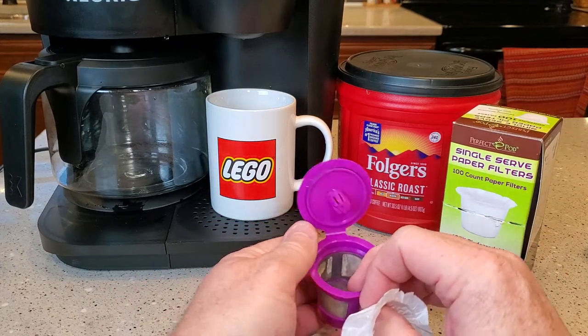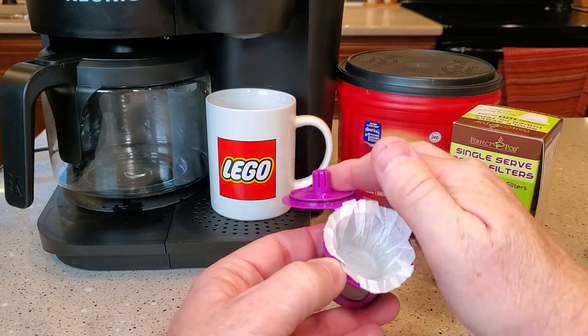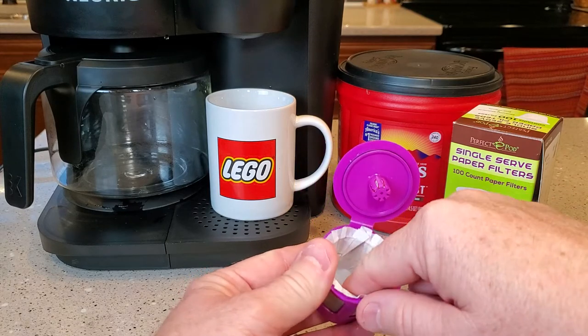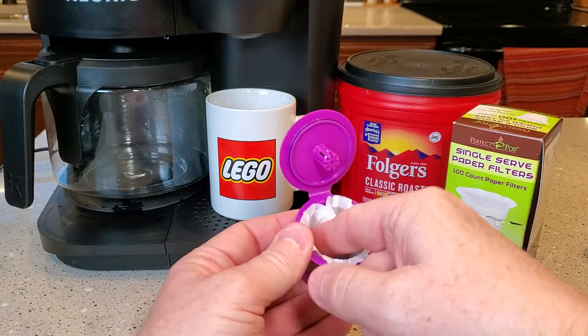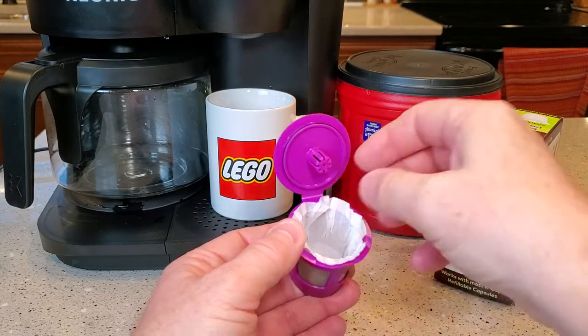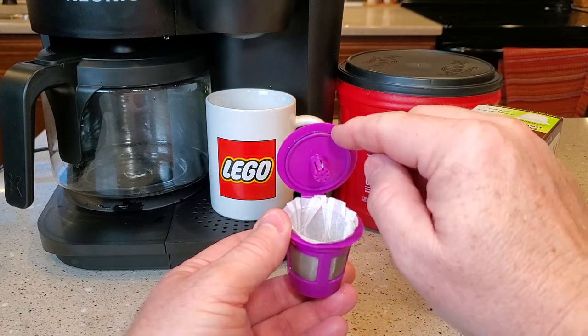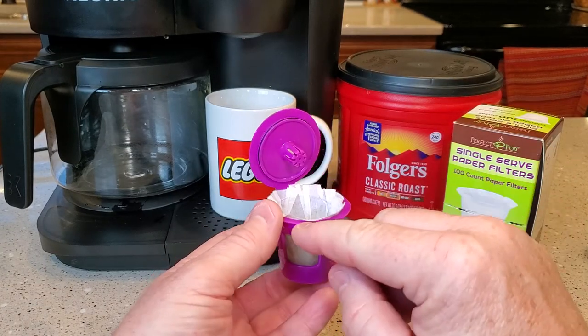These are kind of form-fitted, so you're going to put it in the reusable K-Cup, but you've got to push it down a little bit because you need room for the coffee. You can't just set it in there — you've got to put it in and kind of form it. It's okay if it sticks above when you close the lid. It can be smashed between the lid and the cup. We don't want any coffee grounds in that area.